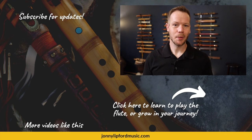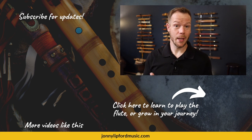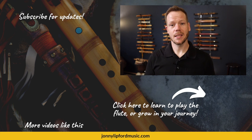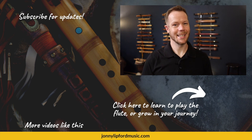Thanks so much for watching this video. If you're looking to grow as a flute player and achieve more in your flute journey, click below. If you're looking for more videos like this, see the playlist in the corner. And lastly, please consider subscribing so you're among the first to know when new videos drop. Thanks again, see you soon.